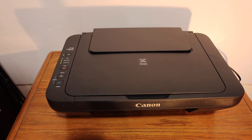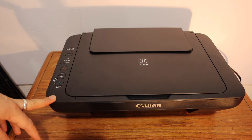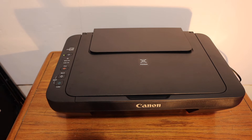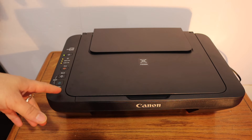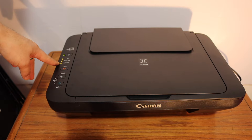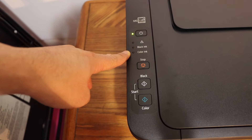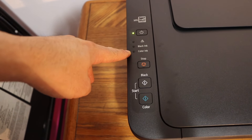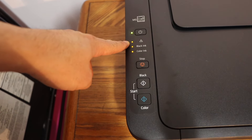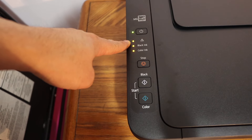Today's video is regarding the Canon PIXMA MG2500 series printer. I'm going to show you and solve the problem about the flashing lights on the screen. Here we can see all three lights are flashing, which means there is an error in the printer.